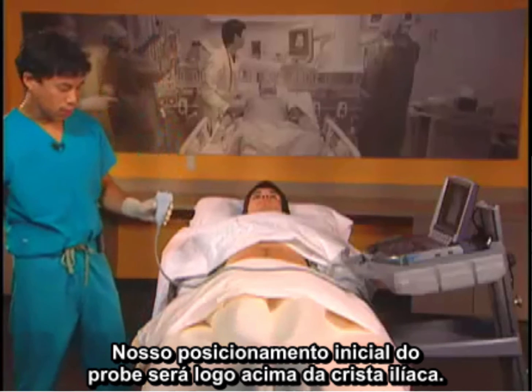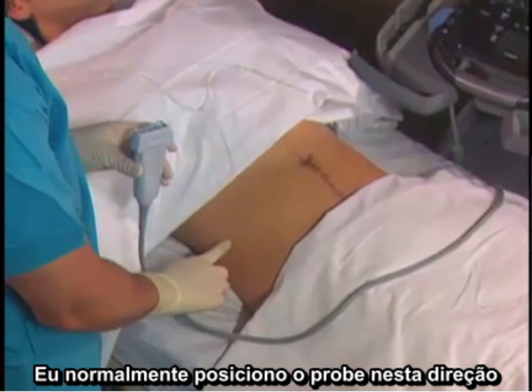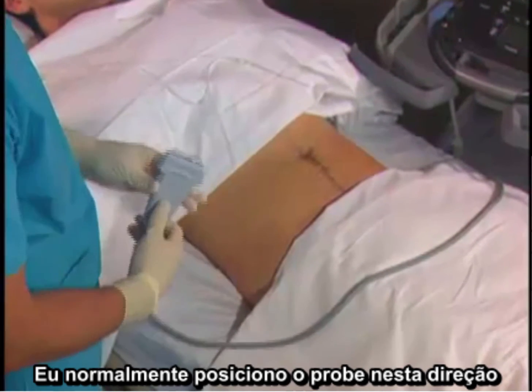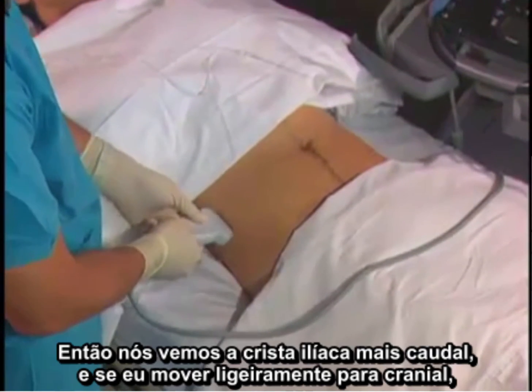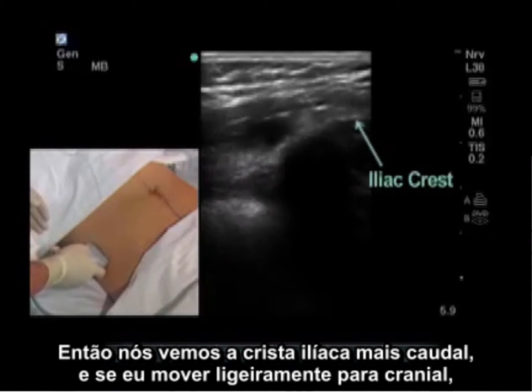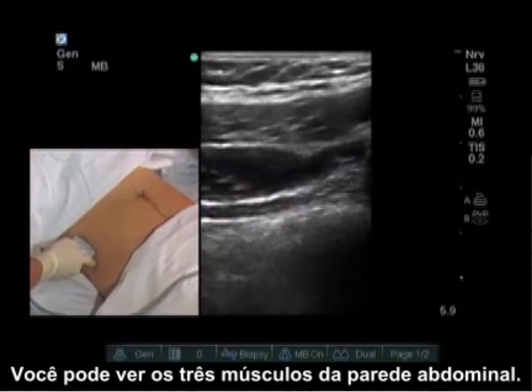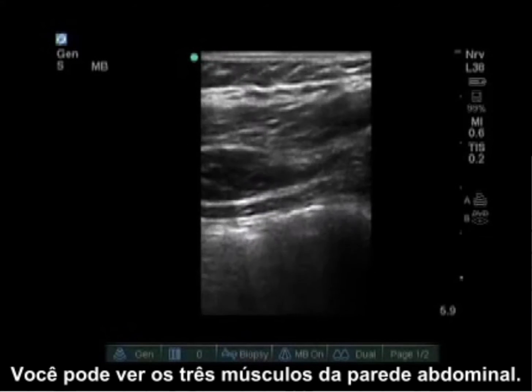Our initial probe placement is going to be just above the iliac crest. I usually place the probe in this direction so we can see both the iliac crest caudally, and if I move slightly cranially you can see the three muscles of the abdominal wall.